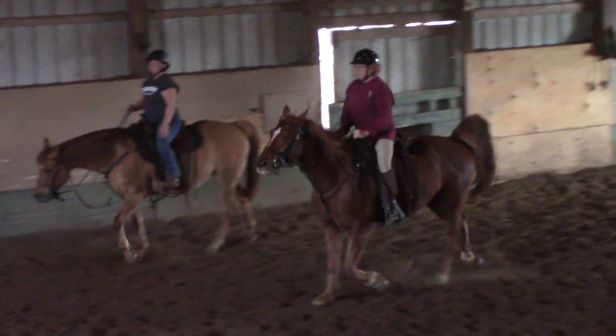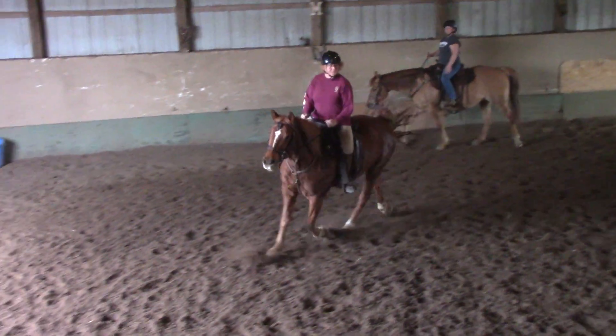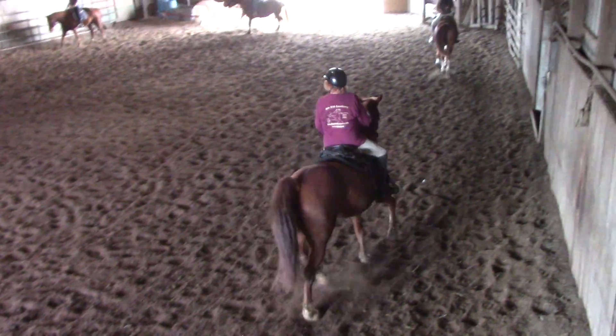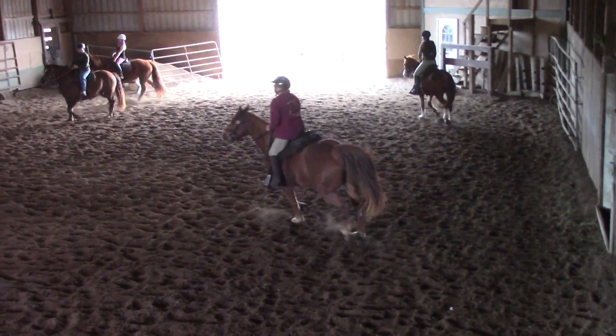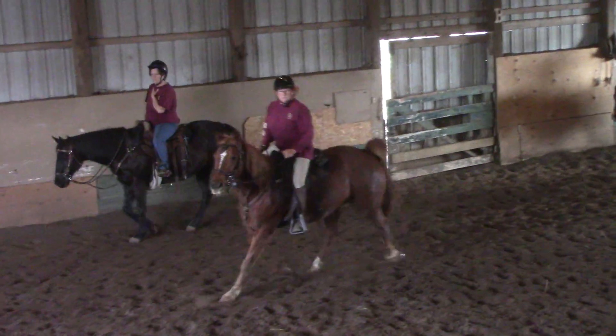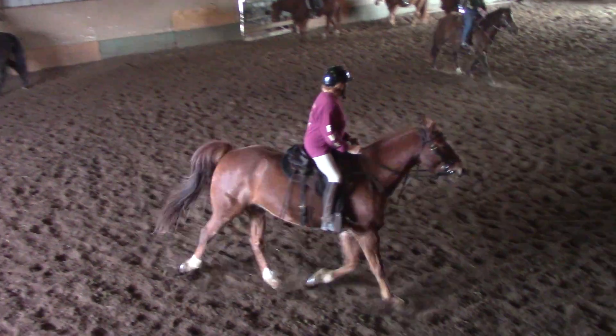Maybe right shoulder down. Now let's do a big circle up here Barb. Jerry, let's do another big circle down there. And Joy, you're going to circle with Jerry. Give just a little left bend, and then the right leg — right elbow pushed against your side to push them through the turn, not pulling.